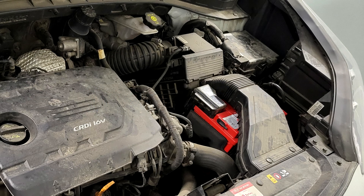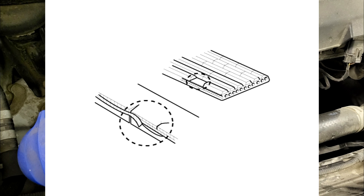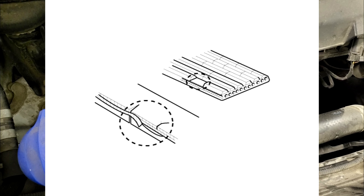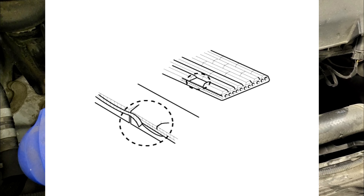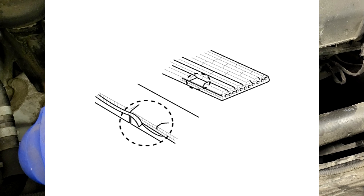Inspection. Visually check the belt for excessive wear, frayed cords, etc. If any defect has been found, replace the drive belt. Cracks on the rib side of a belt are considered acceptable. If the belt has chunks missing from the ribs, it should be replaced.